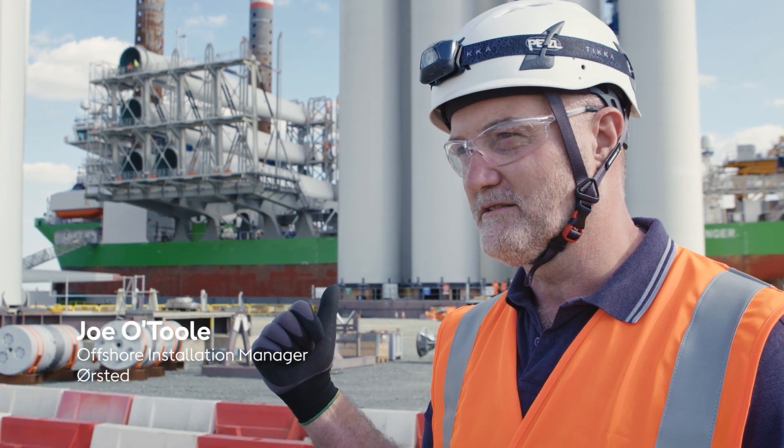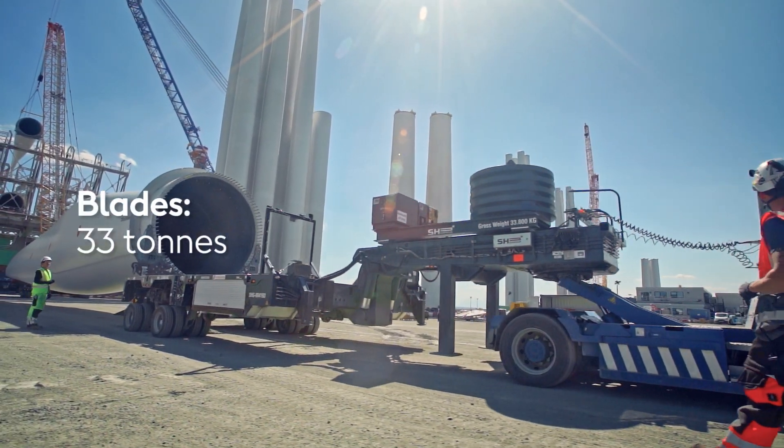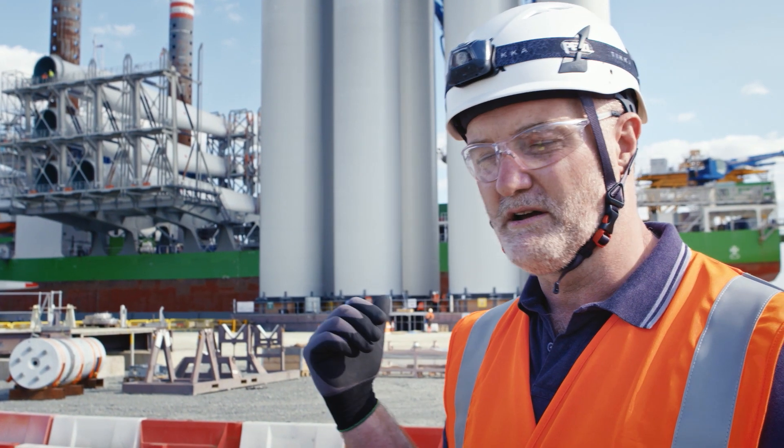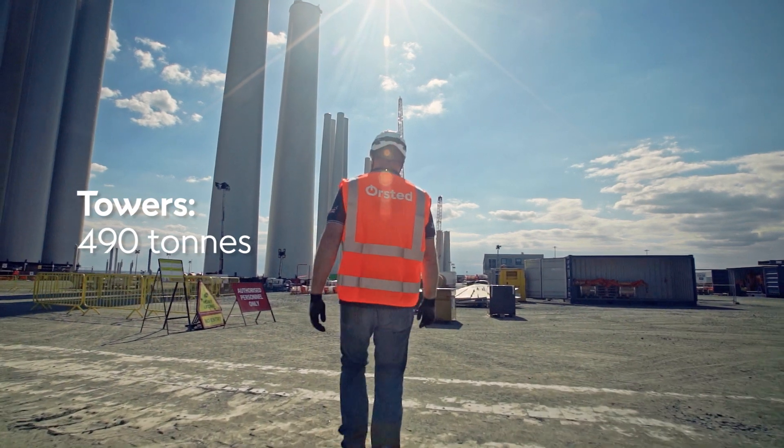Behind me you can see the installation vessel Sea Challenger. Just over to the right-hand side you can see the blades just getting ready to be loaded on, and immediately behind you can see the tower packs — they'll be loaded later on in the loadout process.